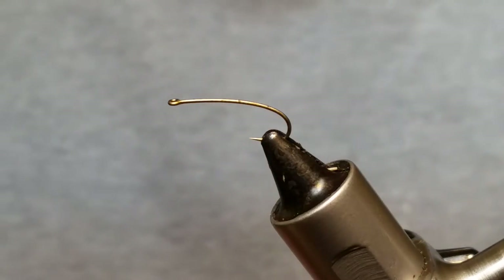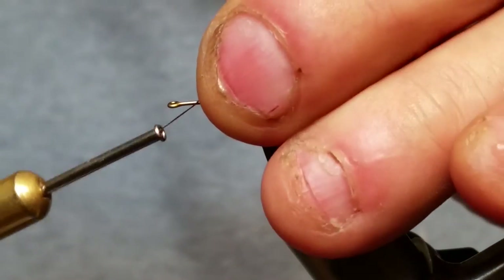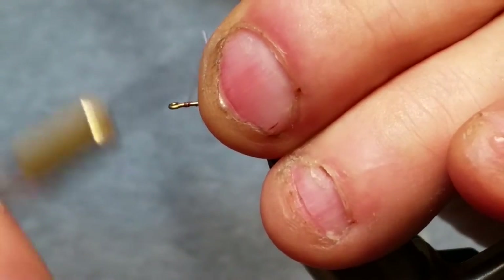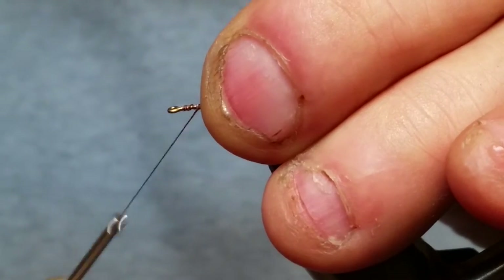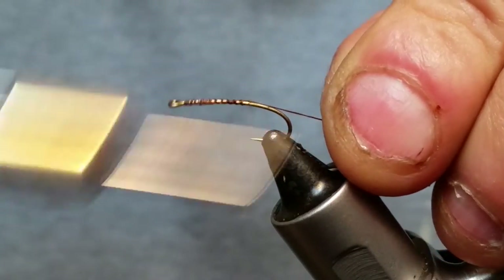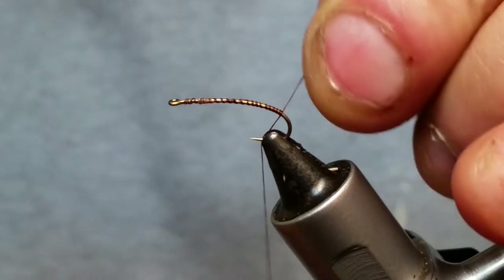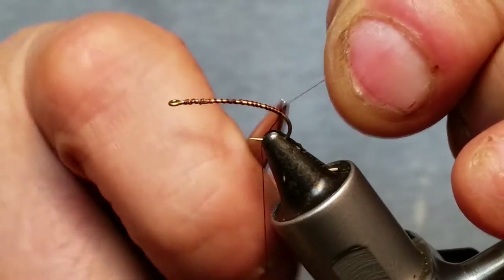I'm using a size 12 1260 Daiichi hook — it's a hopper hook — and I'm using a 6-0 black brown uni thread. We're just going to run this thread all the way back and snip off that tag end.